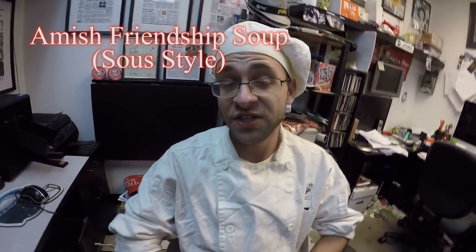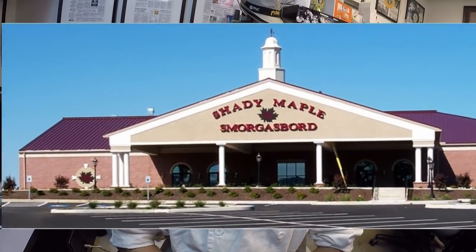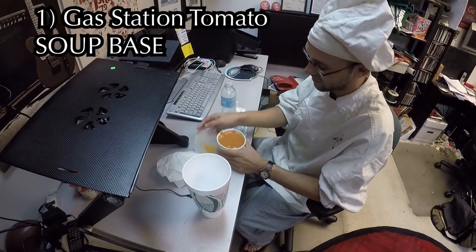Chef Dolcevino here from the Effects and Pedals Mess Hall. Today we're here at CI Records in Lancaster, PA, which is Amish country. So we're going to be making a traditional Amish dish, Sioux style. It's an Amish friendship soup, which is traditionally made with beef. But we're going to take some ingredients we bought at the gas station and some leftovers from Shady Maple Smorgasbord and make this soup.